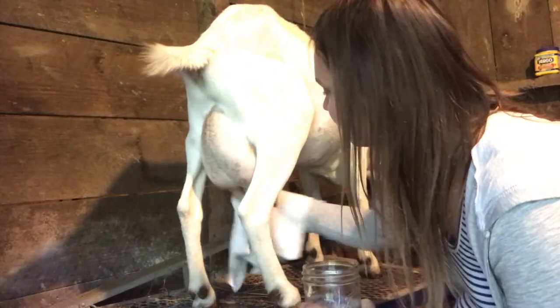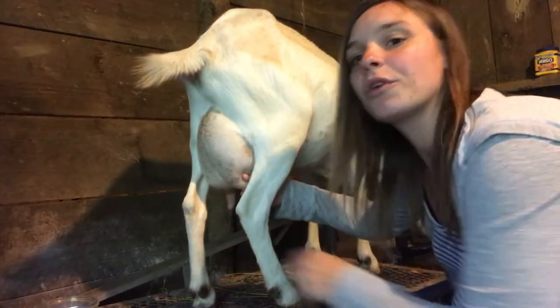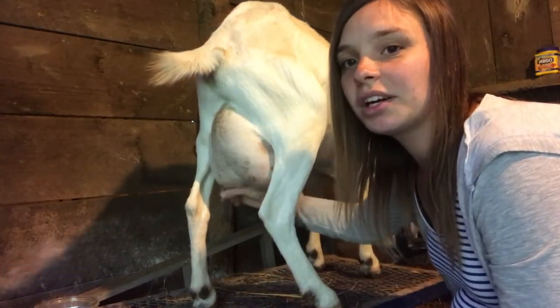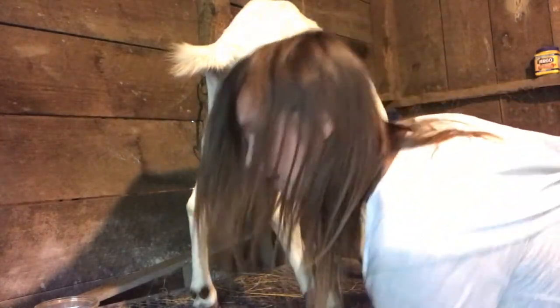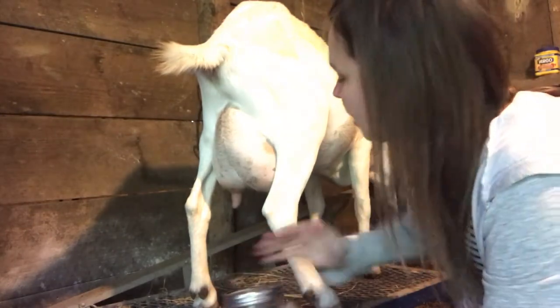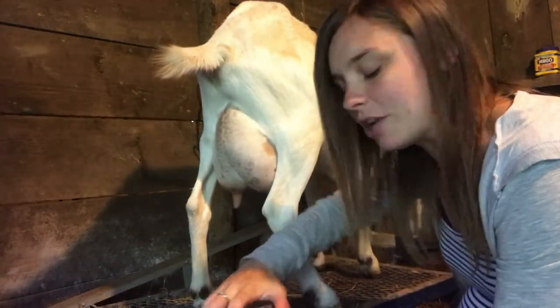I'm just going to dry them — nothing too elaborate. Then one of the first things I want to do before I milk into the milk pan is do a squirt from each one just to clear them out and flush out any germs or bacteria on the ends.